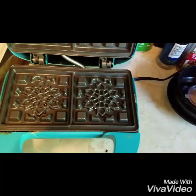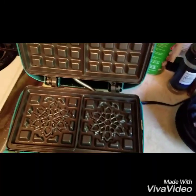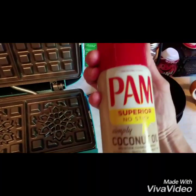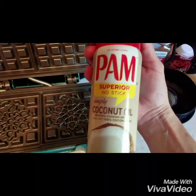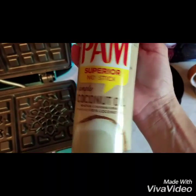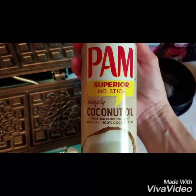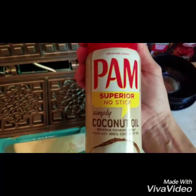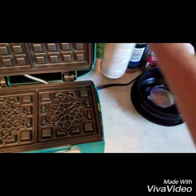I forgot to tell you that before I cooked the waffles I sprayed the whole surface — top and bottom — down with this Pam Simply Coconut Oil Spray. I love this stuff. It's zero calories, it's non-stick. My grocery store is out of it right now, but I'm patiently waiting with a little bit left for them to refill.